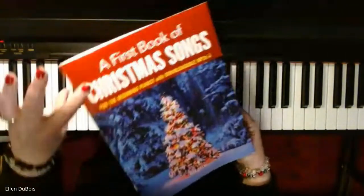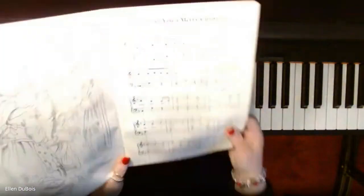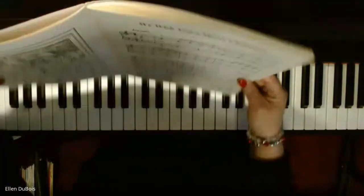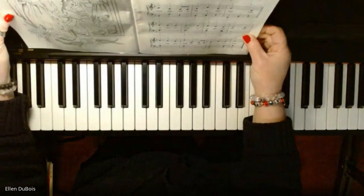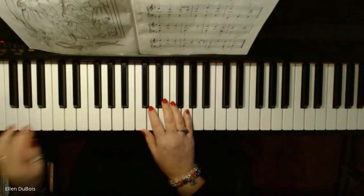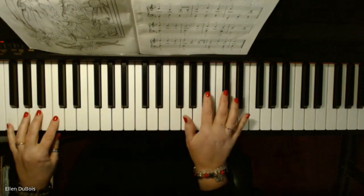This is a first book of Christmas songs for the beginning pianist, and this is for my students. We're learning 'We Wish You a Merry Christmas,' and this is a really simplified version with left and right hands together. I'll play it nice and slow so that you can catch my fingering too. There is a flat in this.